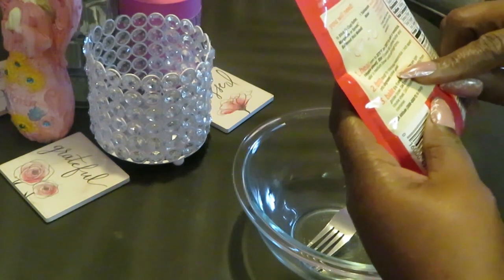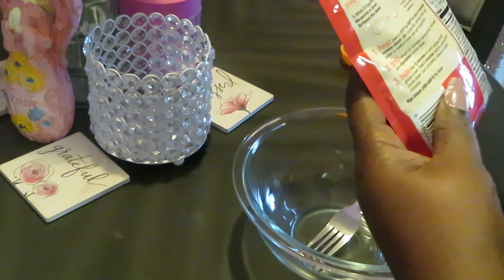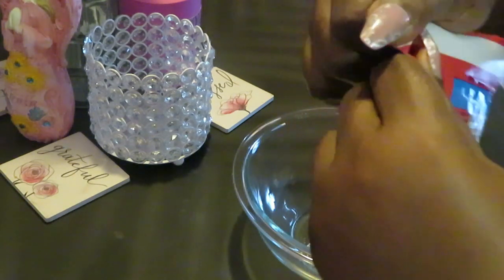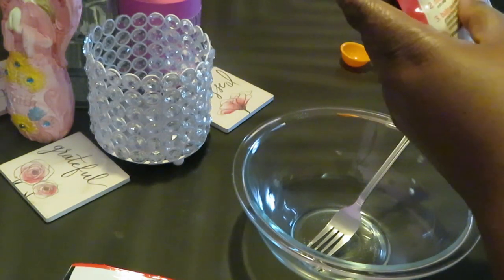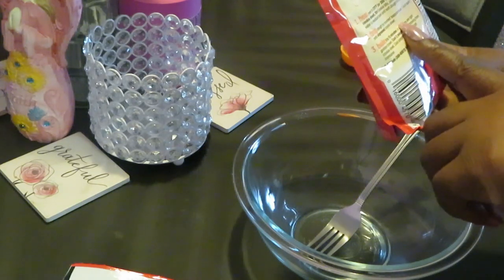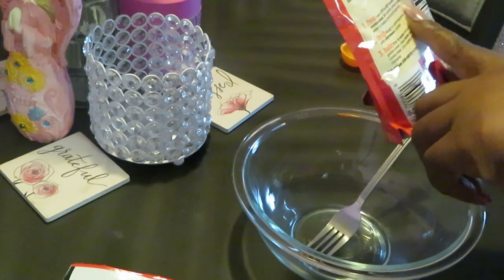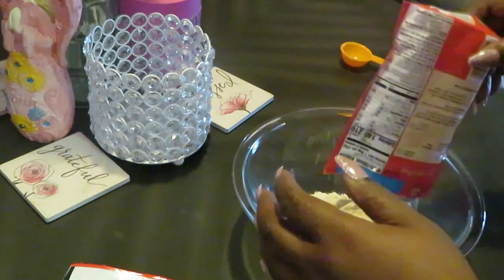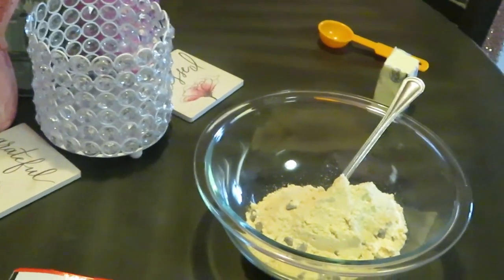Alright, soften butter at room temperature — my butter's been out at room temperature, okay. It's simple. Prep time is five minutes, bake time ten minutes — sounds good to me. Drop by spoonful one inch apart onto ungreased pan, bake eight to ten minutes. Stir cookie mix, softened butter, and water in a medium bowl until a soft dough forms. Make sure y'all can see in this bowl.